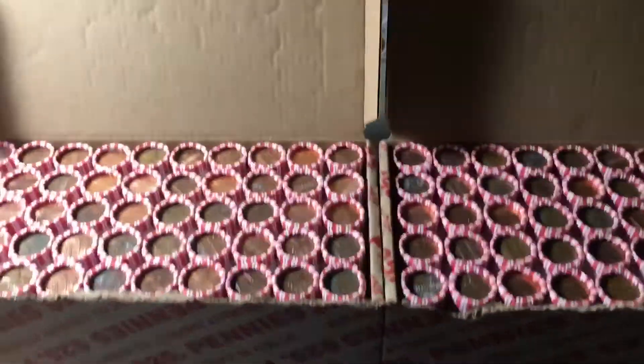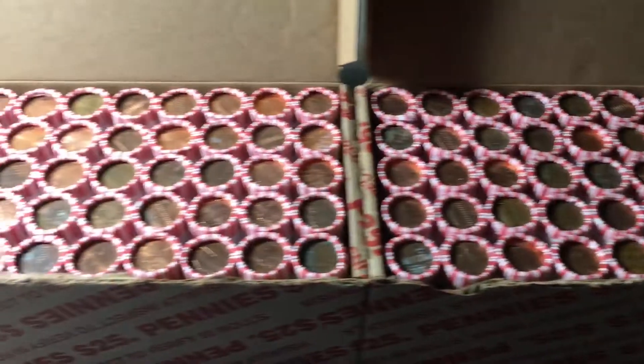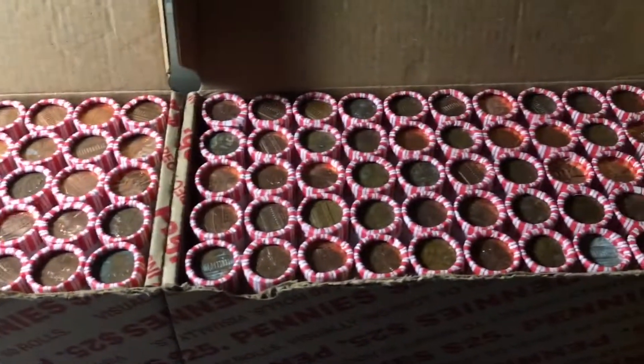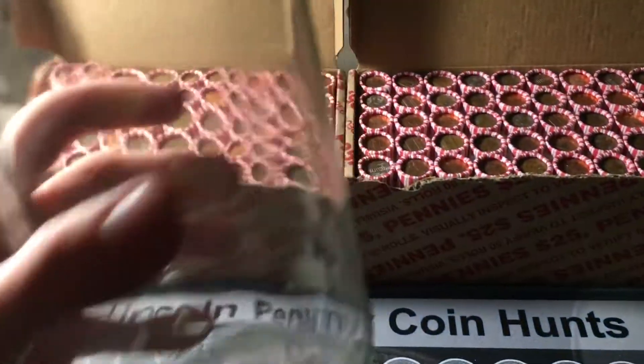In this video, we'll be hunting two boxes of pennies and seeing if we can make any additions or upgrades to the Hunt and Fill series. We'll be looking for any wheat cents from 1958 or earlier, any proofs, foreigners, errors, varieties, or any other cool things we can find, as well as pulling aside any copper and seeing how much we can fill the copper jar.